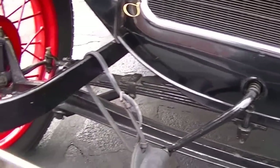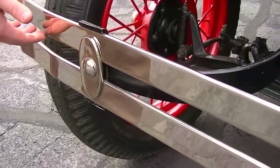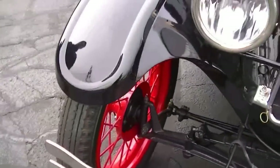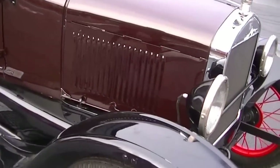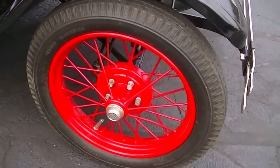That starter works fantastic. We also have the nice bumper, which is an option — beautifully re-chromed. The car is finished in a dark burgundy with black trim and beautiful red wire wheels.